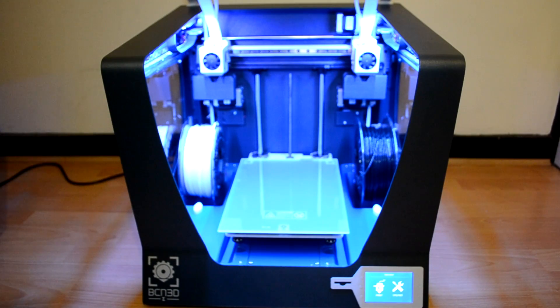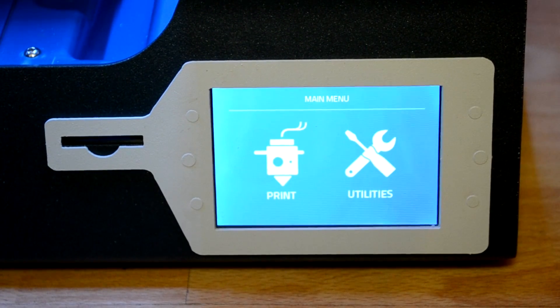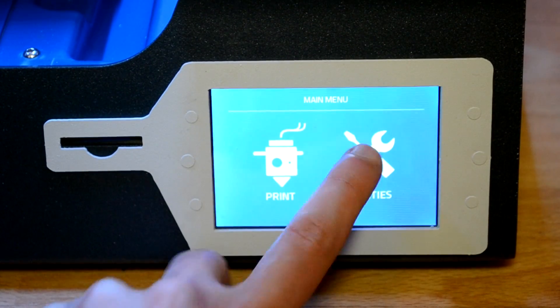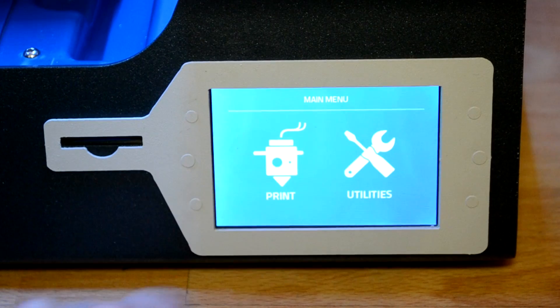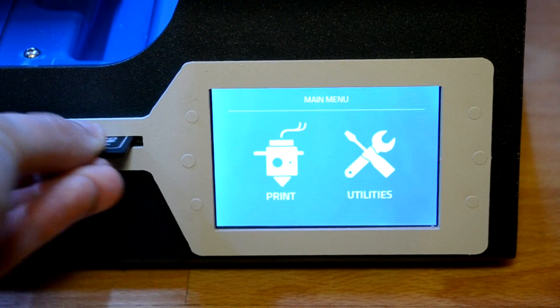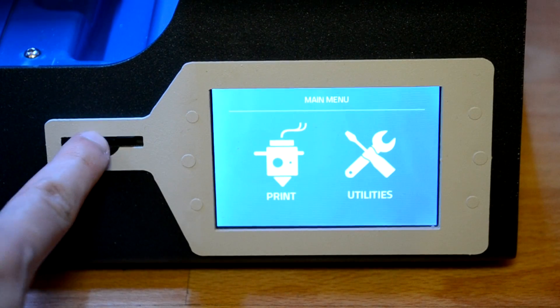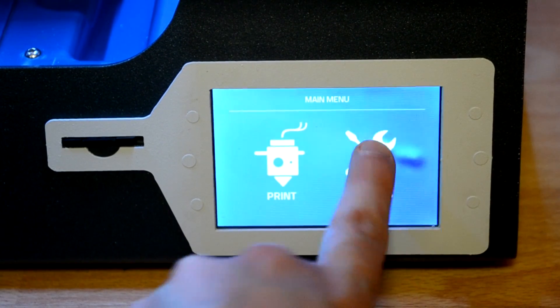We'll probably just start and do a test print. I'll show you step by step on the screen. This is the touchscreen of the machine and it's really responsive — I can navigate and click around and as you can see it's really fast. On the left we can insert the SD card they provide. Now we go to load the filaments: Utilities > Filaments.